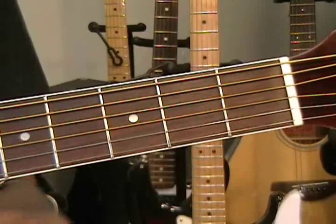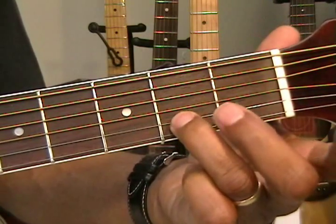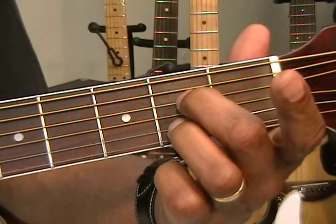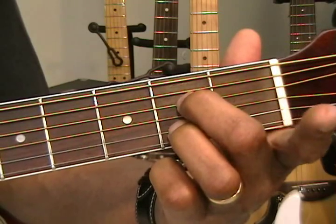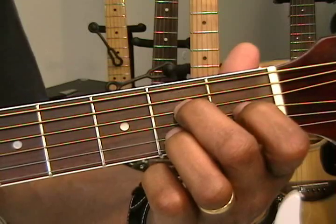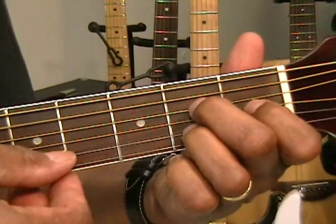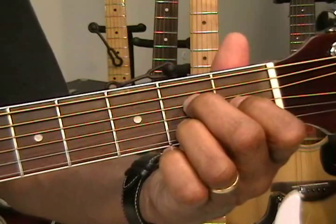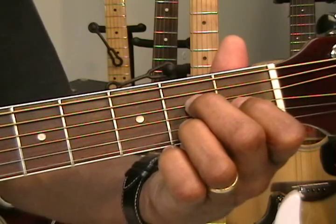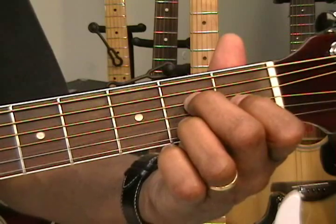First, let's start with an A major 7, which is easy to make. Take your 3rd finger and put it on the B string at the 2nd fret. Then bring in your 2nd finger on the D string at the 2nd fret, and your 1st finger on the 1st fret on the G string. We're going to strum down from an A — start from the A string and strum from there. It sounds sweeter if we strum from the A, because A is the root. That is an A major 7 chord.